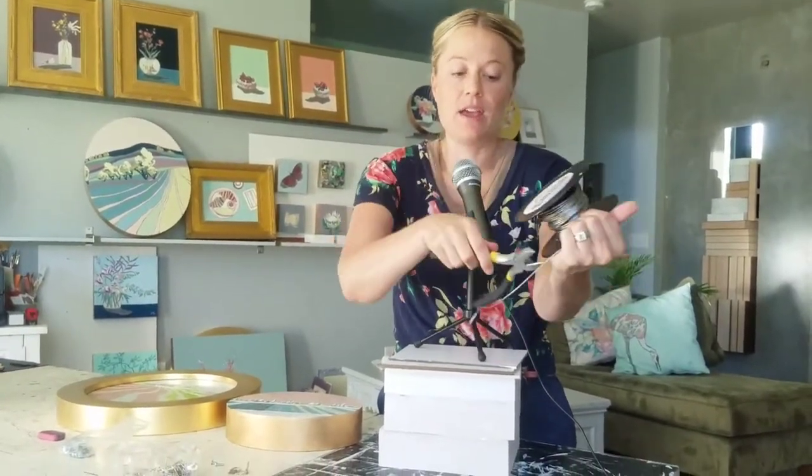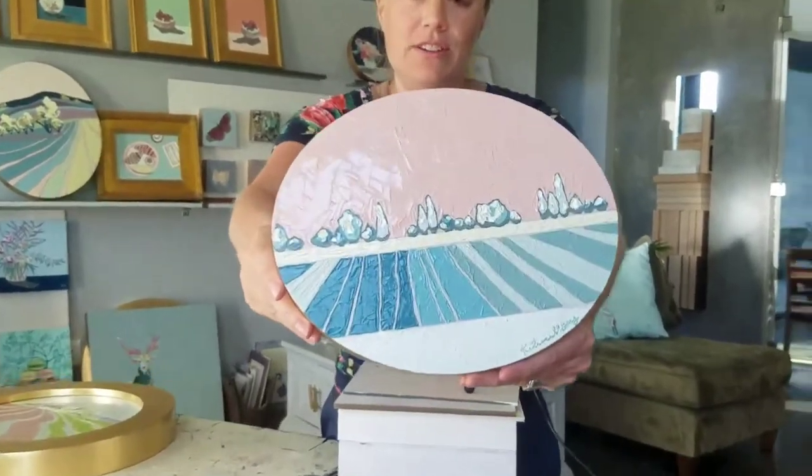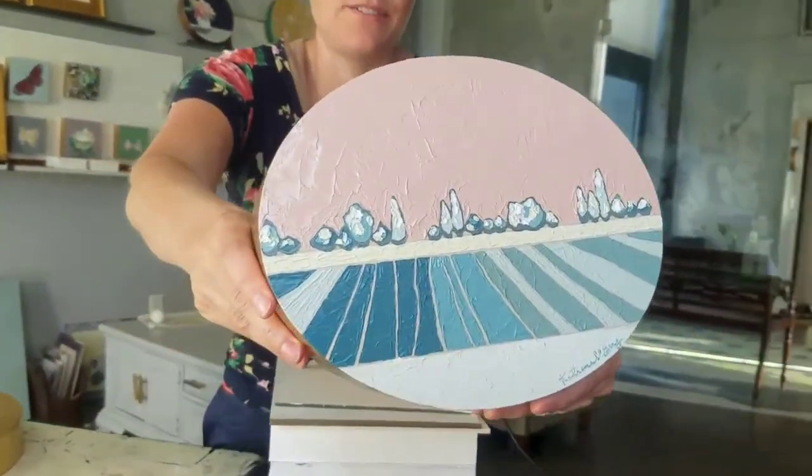I love to cut it with wire cutters, though I have used scissors in the past — you can do that as well. Let me show you what I do. Let's start with this beauty right here. This is a 2-inch cradled painting, and obviously it's oval.